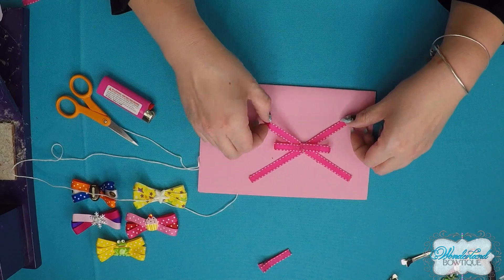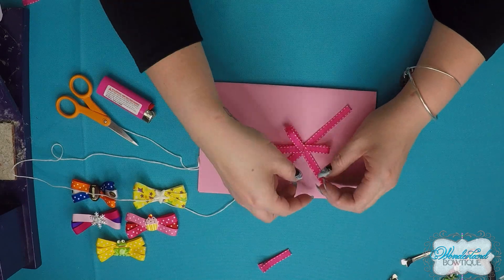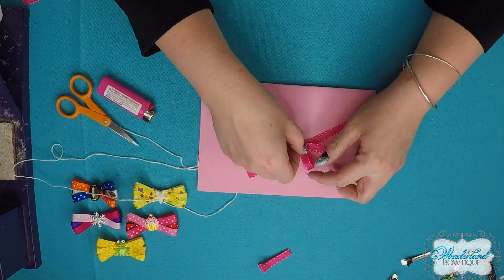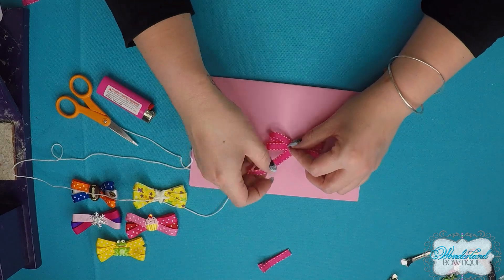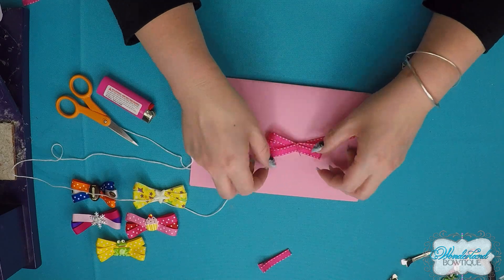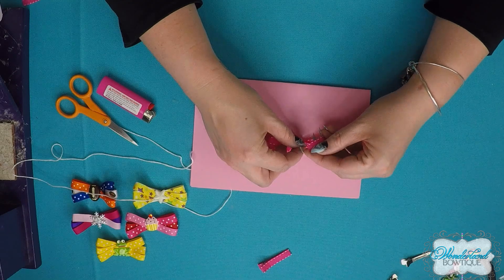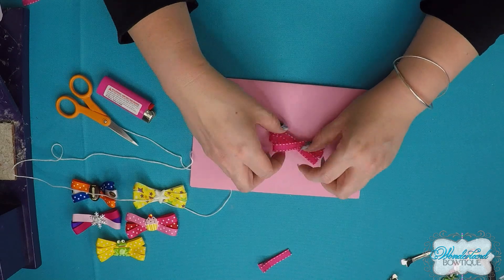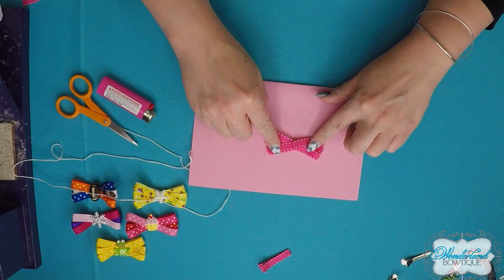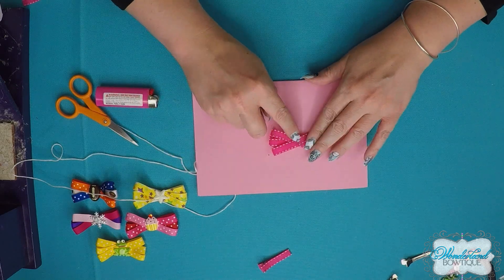Do the same for each ribbon in the order you placed them on — second piece second, third piece third — folding each end over and onto the needle. Nothing is permanent yet since we haven't sewn it, so take time to move your loops around and rearrange however you like. Now you've got your three loop bow with six loops total.